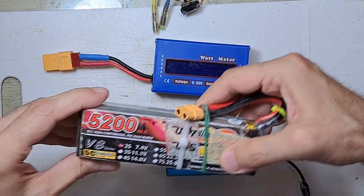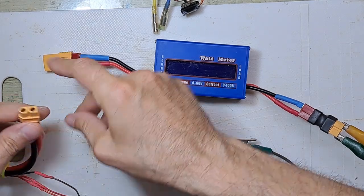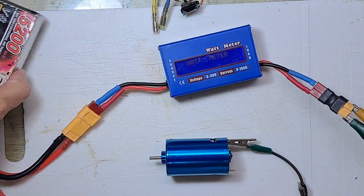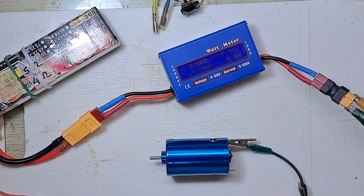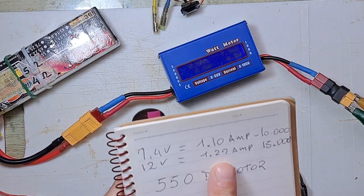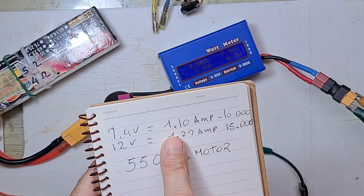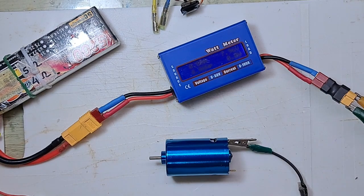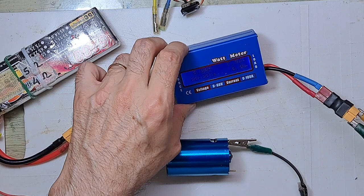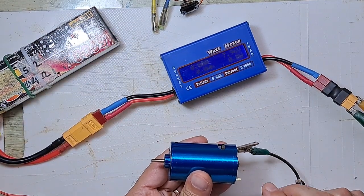Now I will do the same but with another battery — this is a 2S battery, 5 amps. I will connect it and test at 2S, which is 7.4 volts. They said 1.27 at 3S, I read 1.17. Now testing at 2S — it's connected at 7.96 volts; this battery is a little discharged.